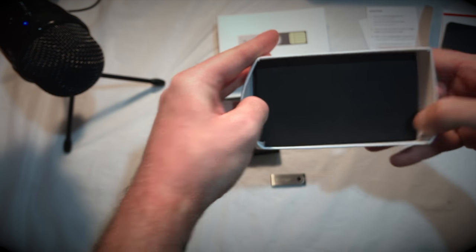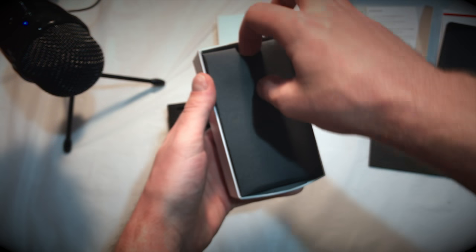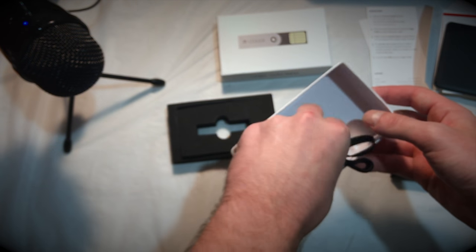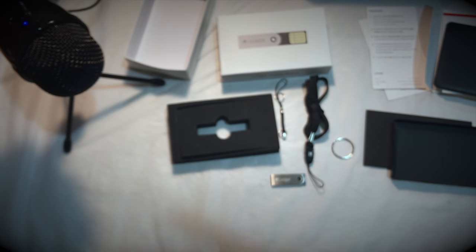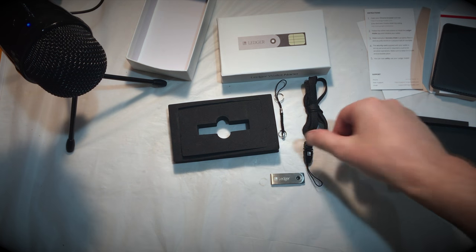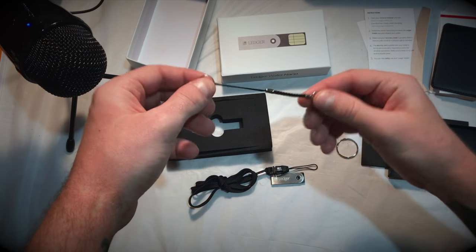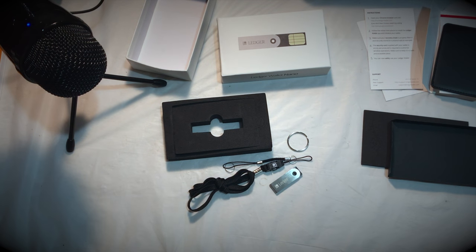Now we have the accessories: we have the lanyard, the keychain, and the key ring. So you can set your Ledger Nano up as a necklace, as a keychain medallion, or just throw it on a key ring like a key itself. So there you go — that's everything that's in the box when it comes from Ledger: the Ledger Nano bitcoin hardware wallet.